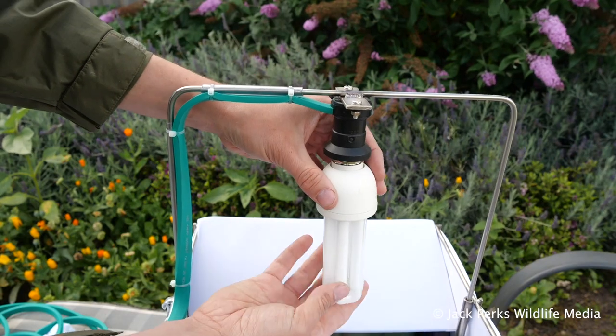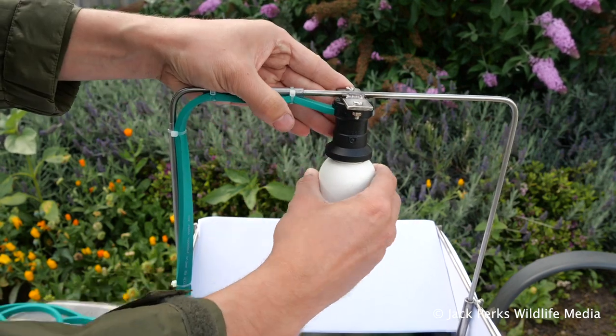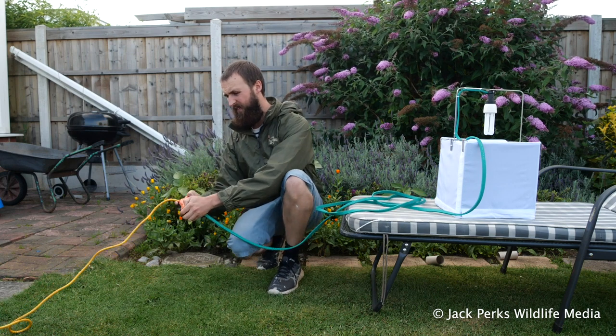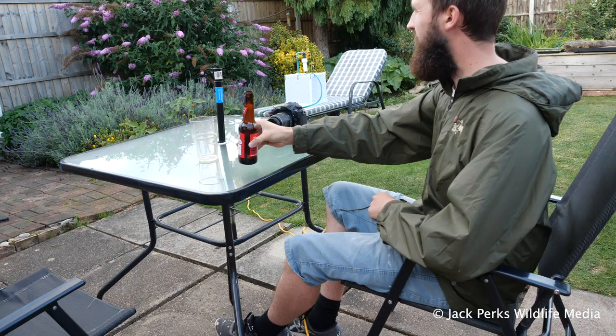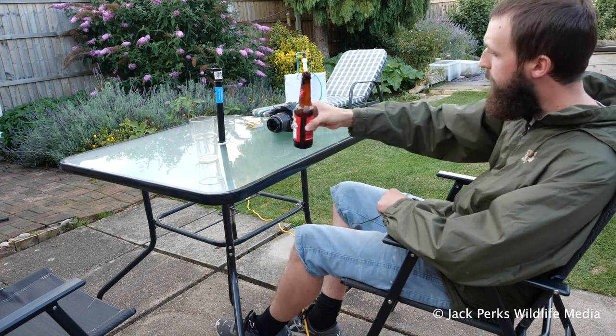The frame has two holes which the bulb fits into on top. Screw the black light bulb in and plug it into the mains via an extension lead. I suggest a warm dry night to do this as rain is not great for moths or electrics. You may want to let your neighbours know what you're doing as it can get quite bright. Then sit back with a beer or two while waiting for the moths to arrive.